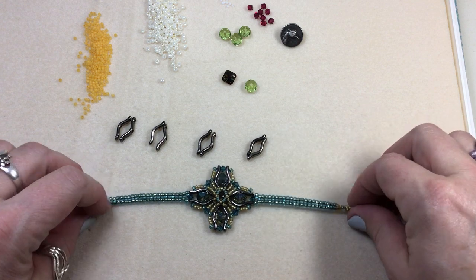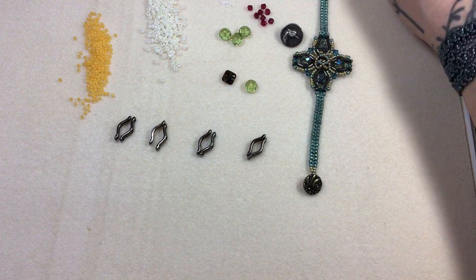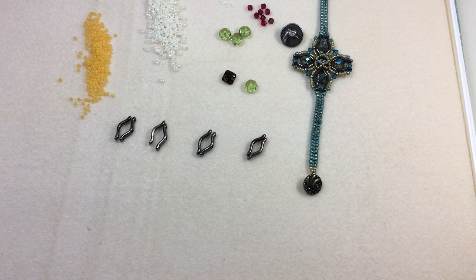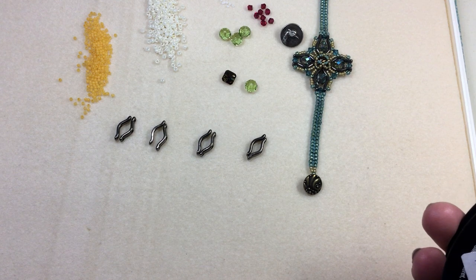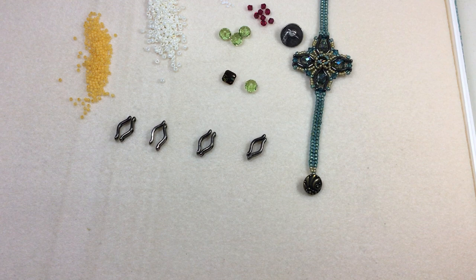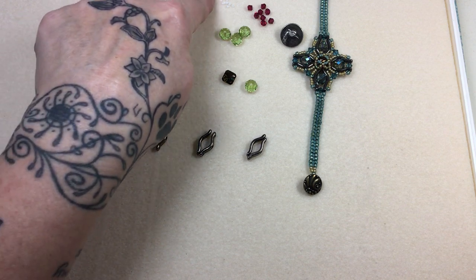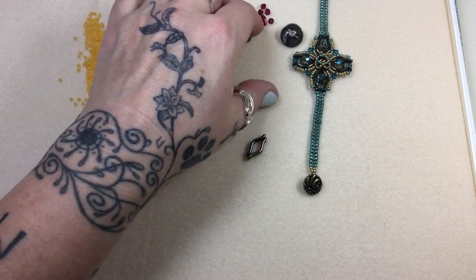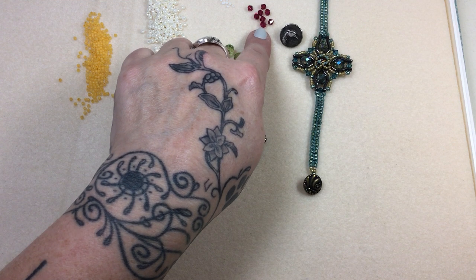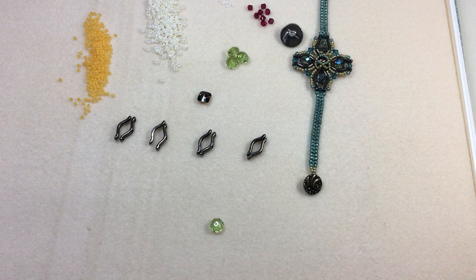That's why I told you this story — I never ever want you to think I would do something like that. Now let's get our materials ready. We're going to use some 8-pound FireLine, size 11 beading needles, scissors or thread burner, and then size 11s, 8s, and 15 seed beads, some 4-millimeter bicones.